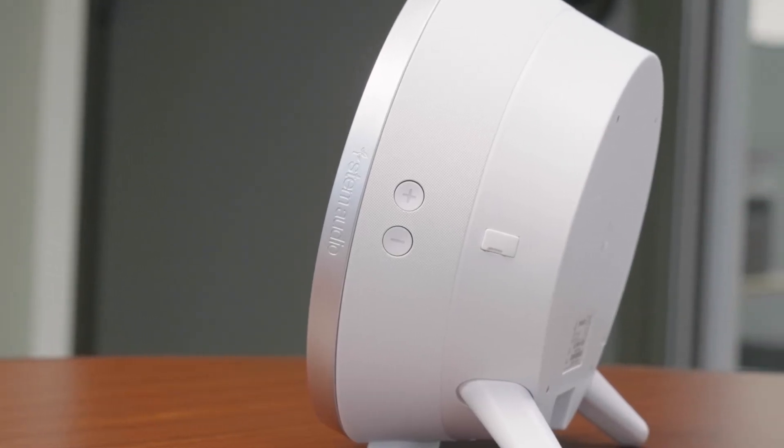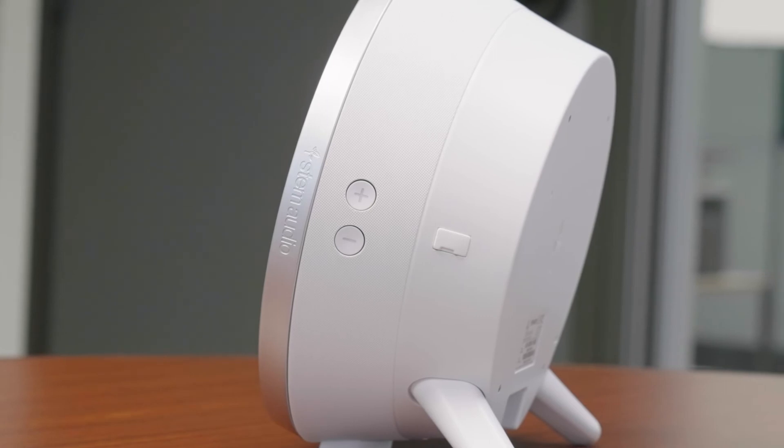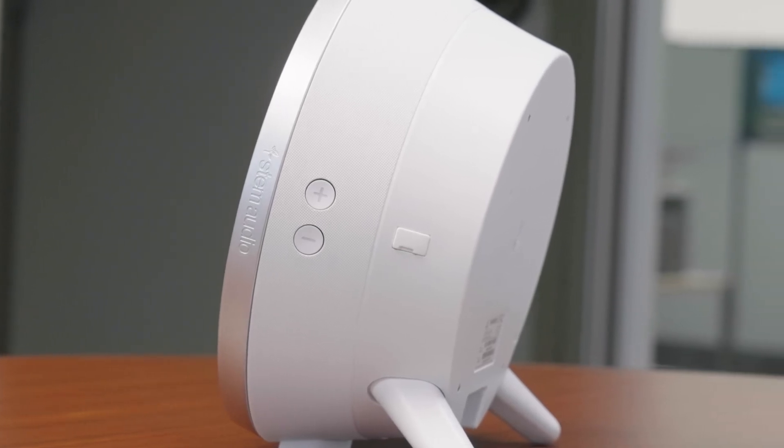The bottom of the device's shell is where we connect our tripod legs when you want to place the unit on a flat surface like a table or a credenza. Next to that, we have an RJ45 port for our Ethernet connection that supplies both data and power. On the side of the device, you have the volume up and down controls where you can control the volume output of the device.